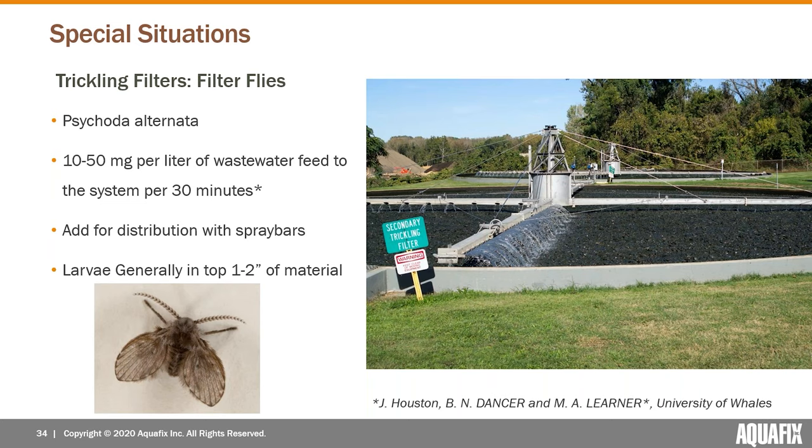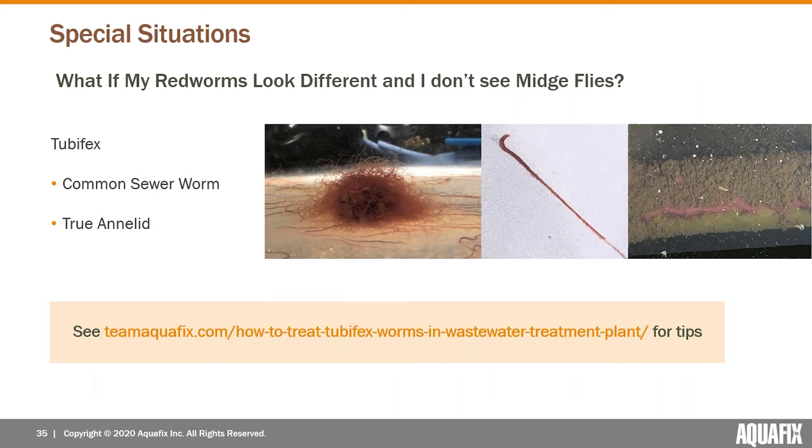We can work with you to figure out exactly what that looks like in your system. Another special situation: some of you watching may be thinking this kind of sounds like us, but I haven't seen any midge flies and my worms are red but look a little different. There's a chance you have a different species — actually a true worm, possibly the Tubifex worm, commonly called the sewer worm. AquaBac will not kill those. It's an emerging area in wastewater research that we're really focusing on, and you can learn more at our website.